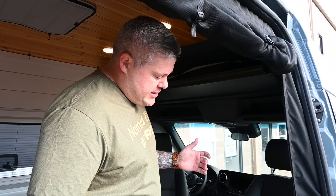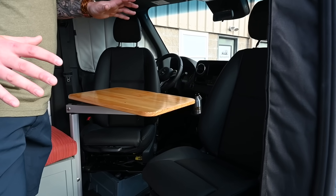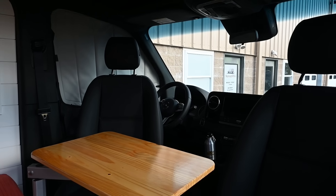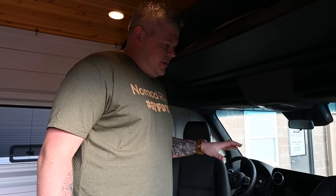This is a 2023 170-wheelbase Sprinter. This has a ton of features from the factory that we always order. This was a client-bought van, but we hooked them up with our dealership and got all the options we always order, like the factory swivel seats, 10¼-inch screen, navigation, and so on and so forth.